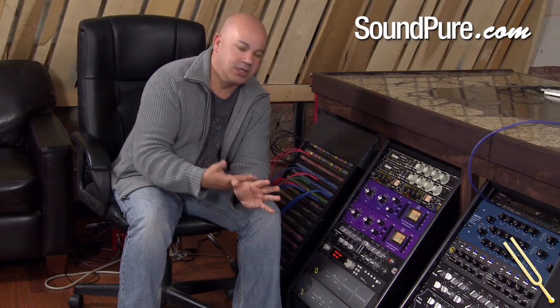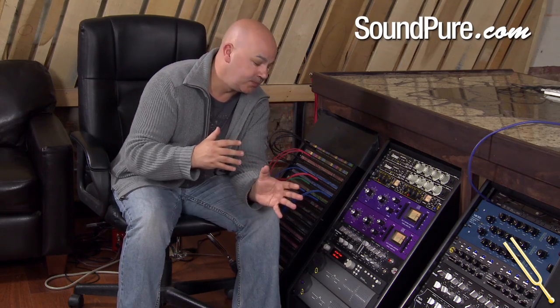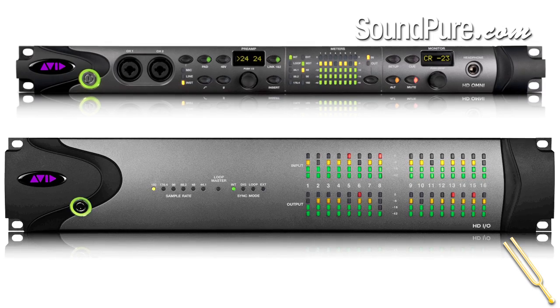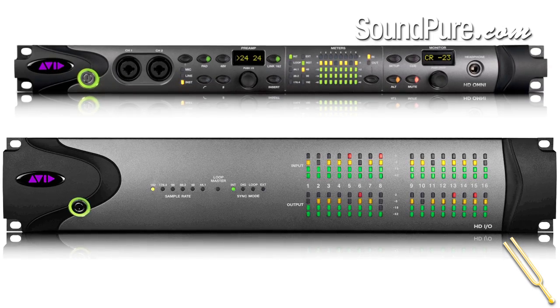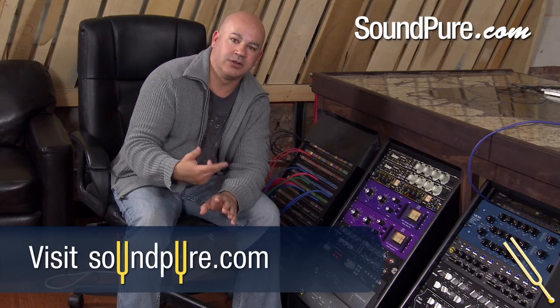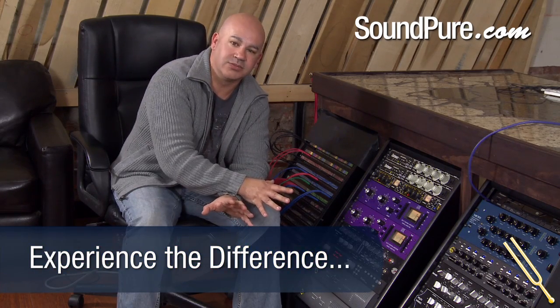The A to D and D to A conversion is a lot improved on what we've managed to do in the past. We've also had to redo the power rail and the power supply to help work with that conversion, and during all of that we've managed to bring that latency down even further. So now with our new HD series — with the HDIO and the HDOMNI — you've got the lowest latency possible with a PCIe-based digital DAW. We're very proud of these systems.